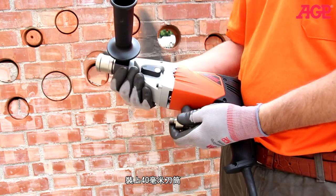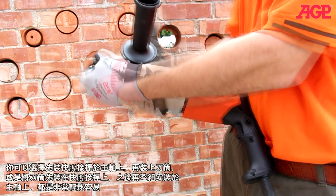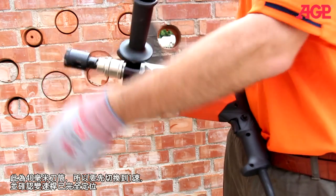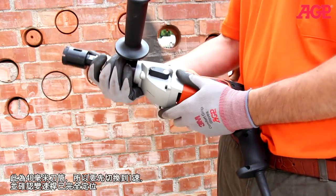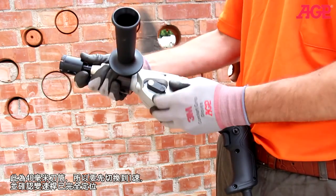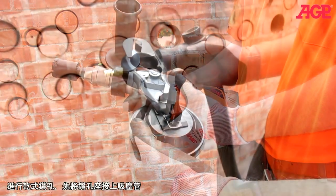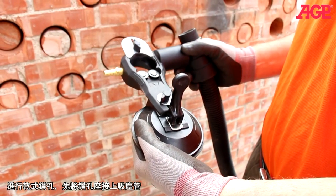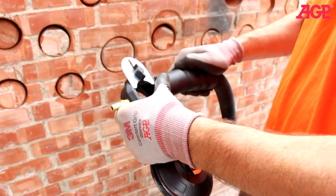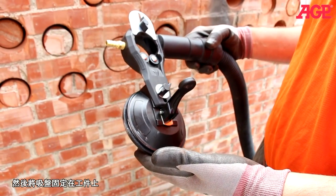Now we'll mount a 40-millimeter bit. You can either mount the quick release first or assemble them first and mount into the quick release either way. Since this is a 40-millimeter, we should change to first gear. Always turn the spindle to make sure it fully engages. Next we mount our suction centering guide. Since we're going to be dry drilling, we attach a vacuum hose, and then we use the suction cup to mount it to the workpiece.